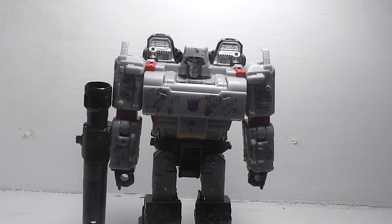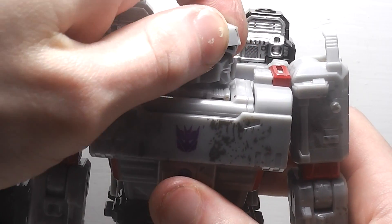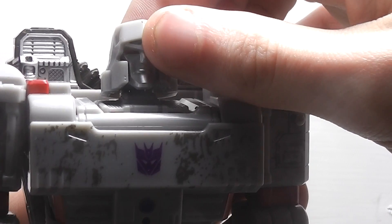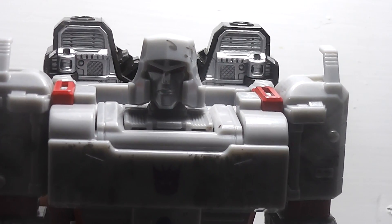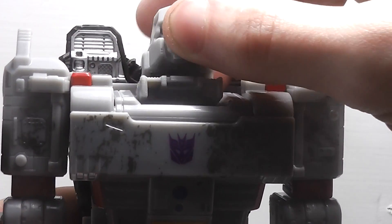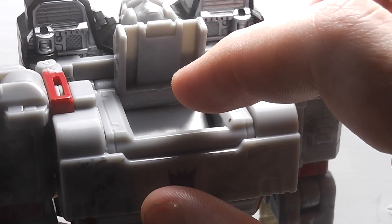For articulation, his head is on a ball joint — you can see right there. But there is a problem I have with the articulation: I wish there was something to tap this piece in, because if you look inside, there's nothing to hold his head in. That's really the only problem.